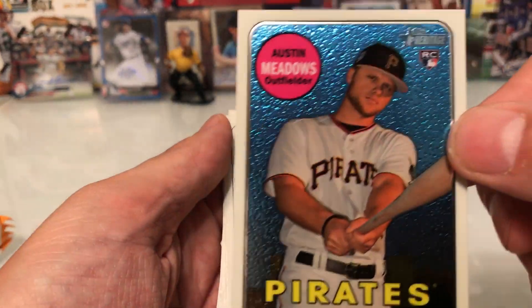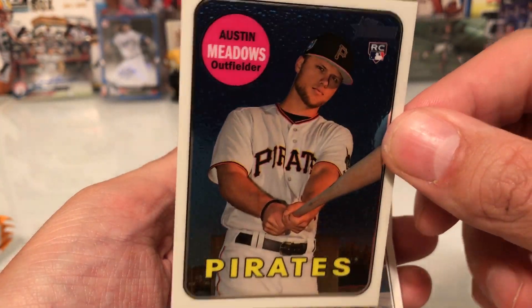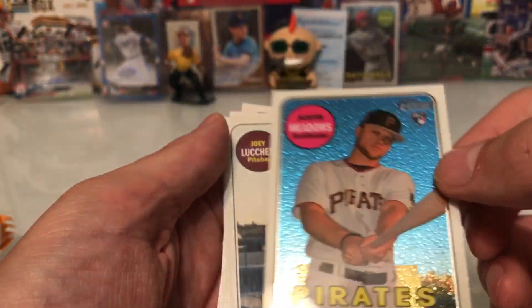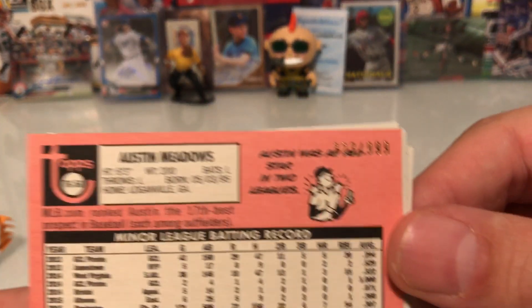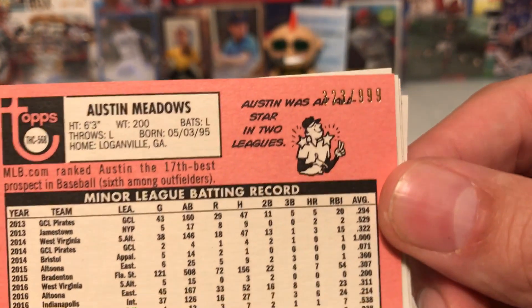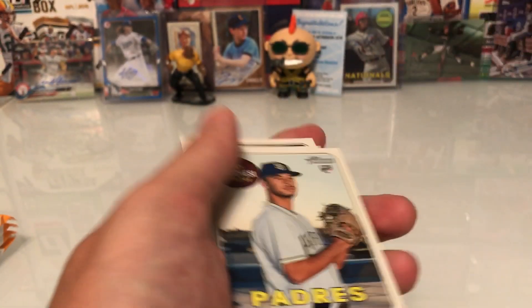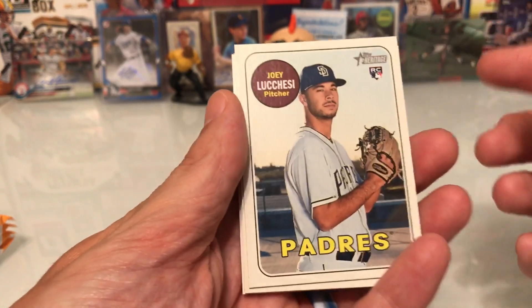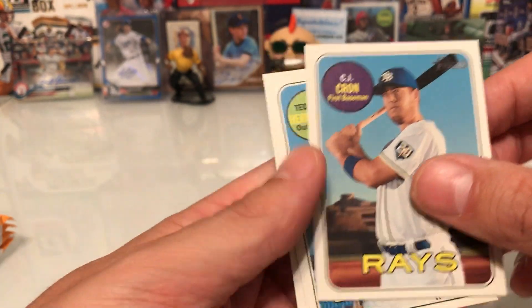I think this is that chrome — those are saying one in 42. I think this is what I was looking for: Austin Meadows, it's a rookie numbered to 999. Number 323 out of 999. Hey, not a bad box!